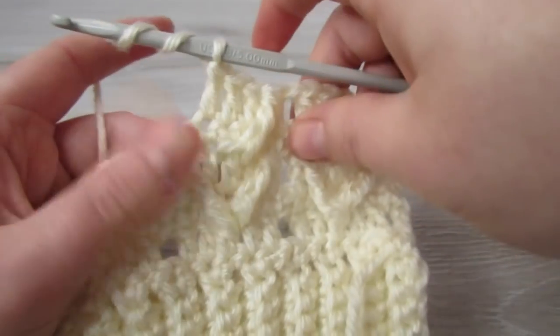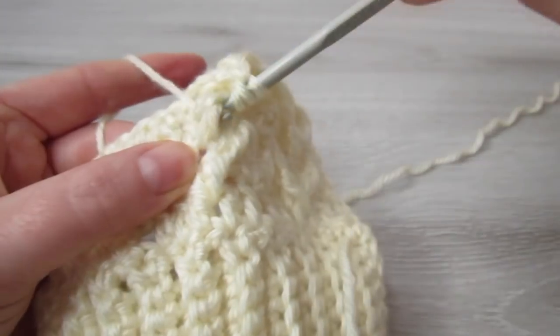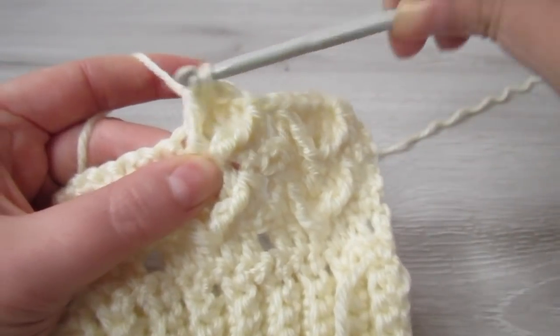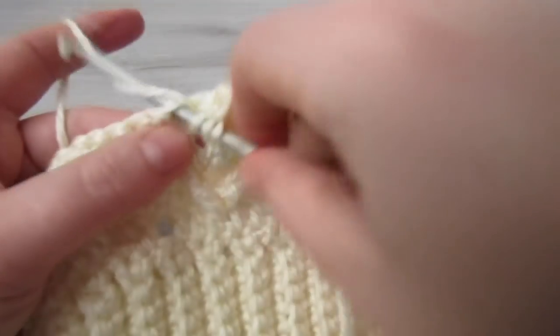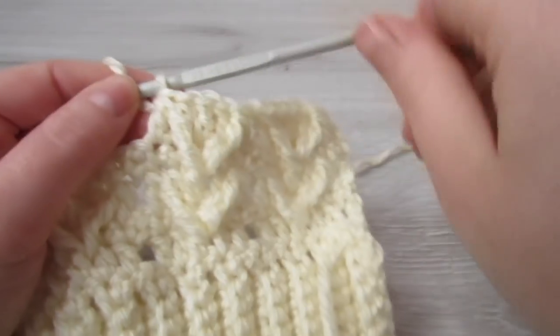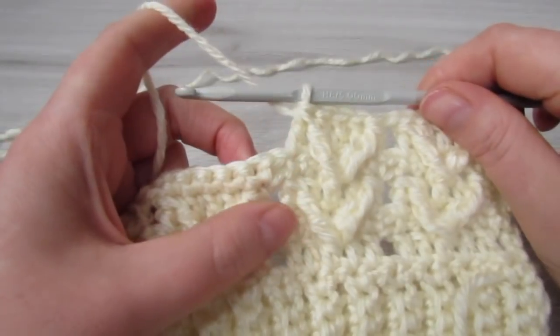Yarn over, insert your hook around that same middle double crochet, pull your yarn through, yarn over, pull through 2, yarn over, pull through 2. Then yarn over, insert your hook into the next stitch, pull your yarn through, yarn over, pull through 2, yarn over, pull through 3. Repeat that all the way across.